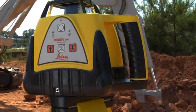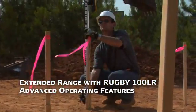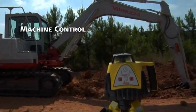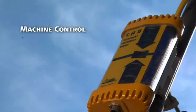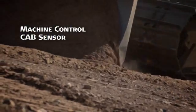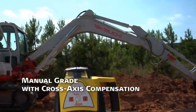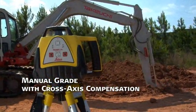The Rugby 100LR combines extended range with a host of advanced operating features, like machine control for excavators with the MC-200 depth master, and a CAB sensor to control the depth of dozers and graders, plus a manual grade with cross-access compensation feature to automatically maintain a level cross-access when manual grade is used in the main access.